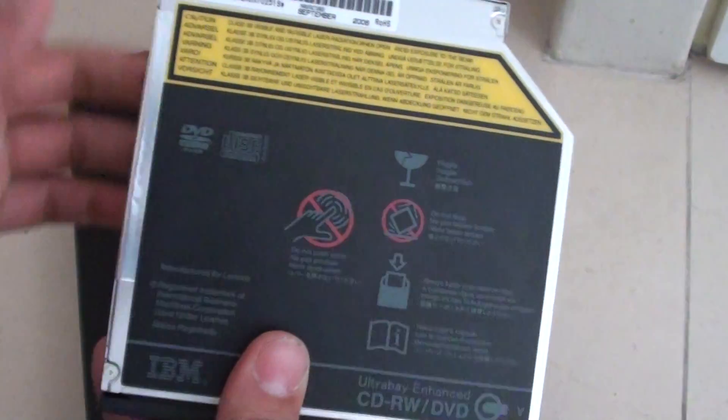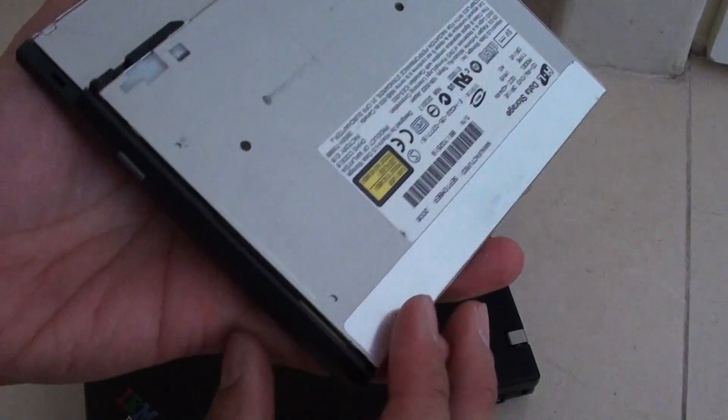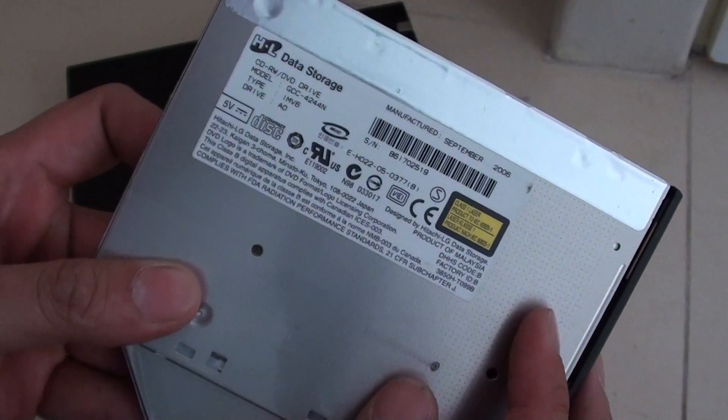If it's not working or not reading DVDs properly, you'll need to get a new part. You can look up the part number and get a new one.